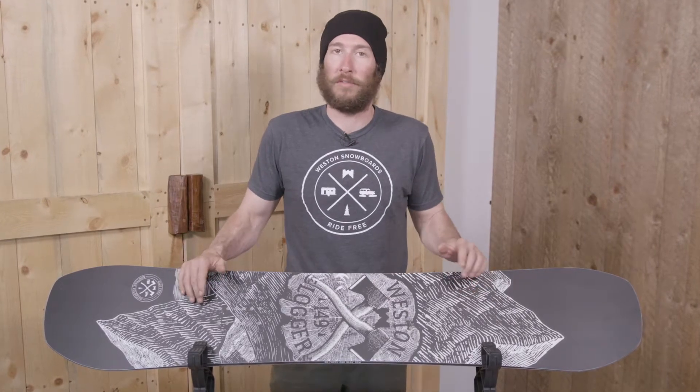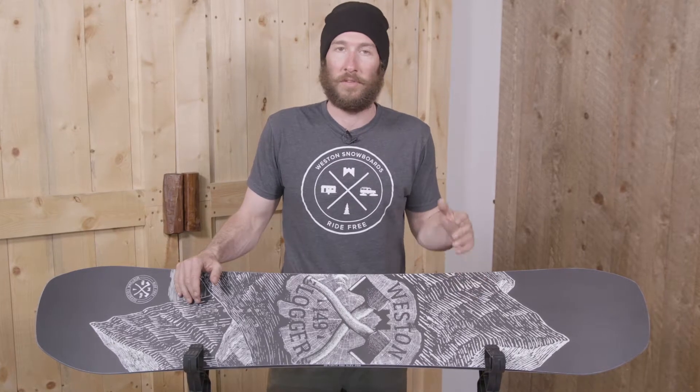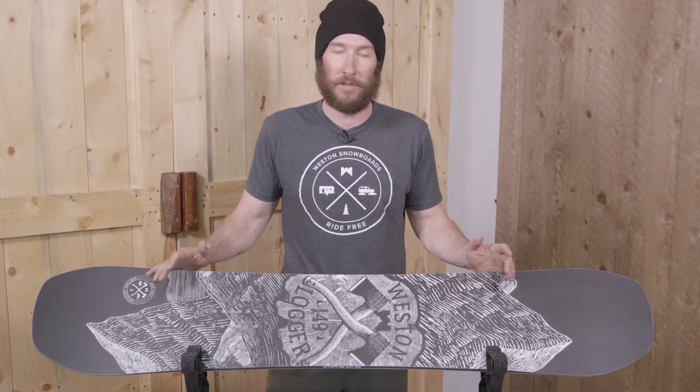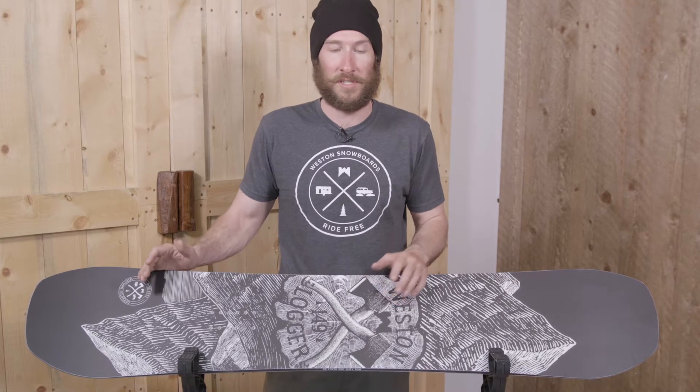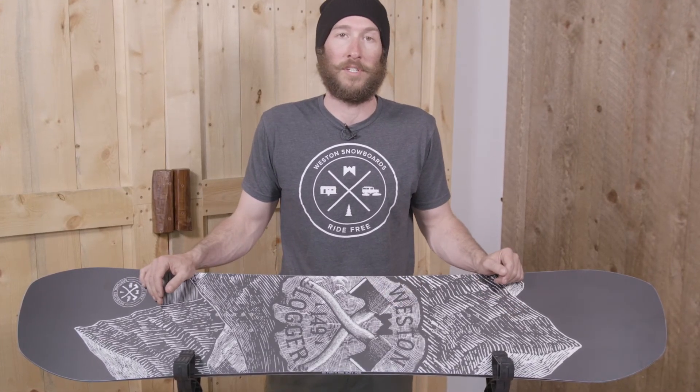We designed the Logger to be the workhorse of our fleet. This is the board most of our team is going to ride on resort. It's just a really stable, consistent board. The flex is fairly soft but it has tons of pop, so it's just one of the best twins we've ever made and it's the board of choice for most of our team.